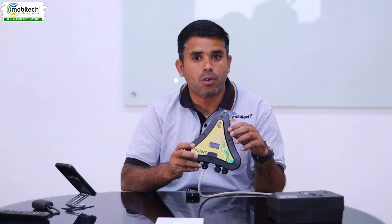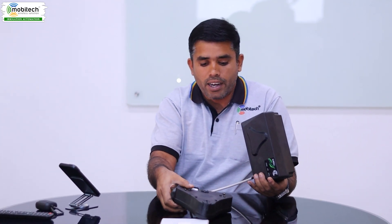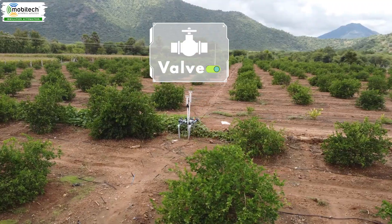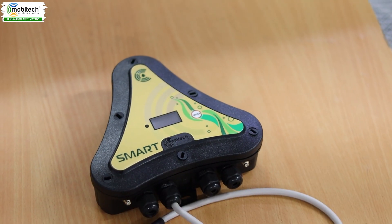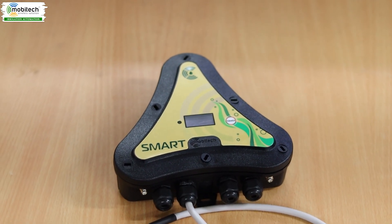If you have MSU connected, we can control one motor in-built — these two controllers are connected. If you mount this controller, we can control the wireless valve and the wired valve. These features are the DEKAN Yak Smart, which will be coming to market as an order-based product.